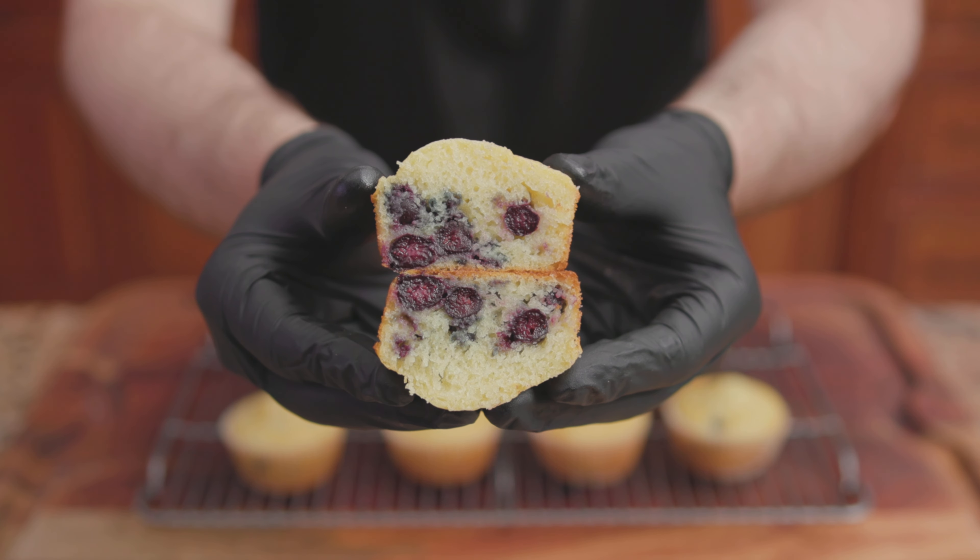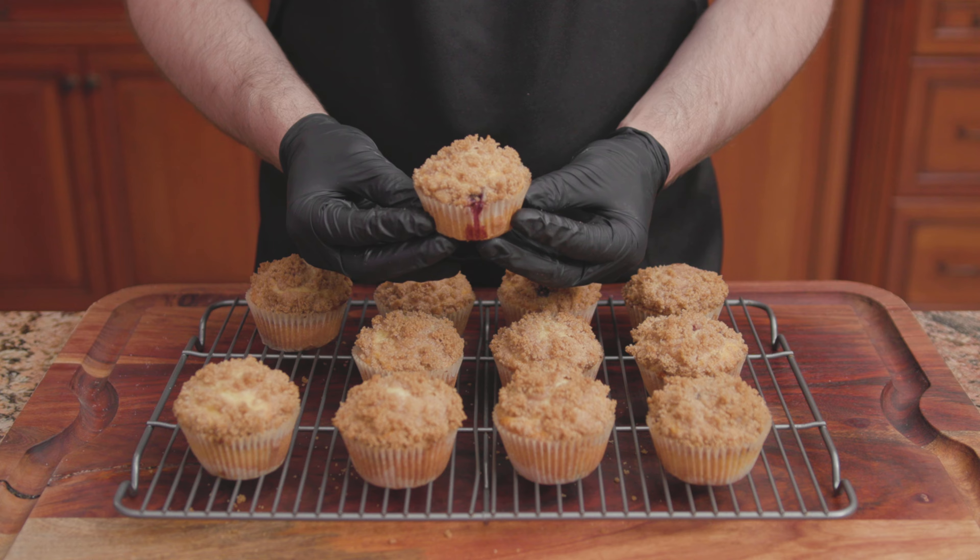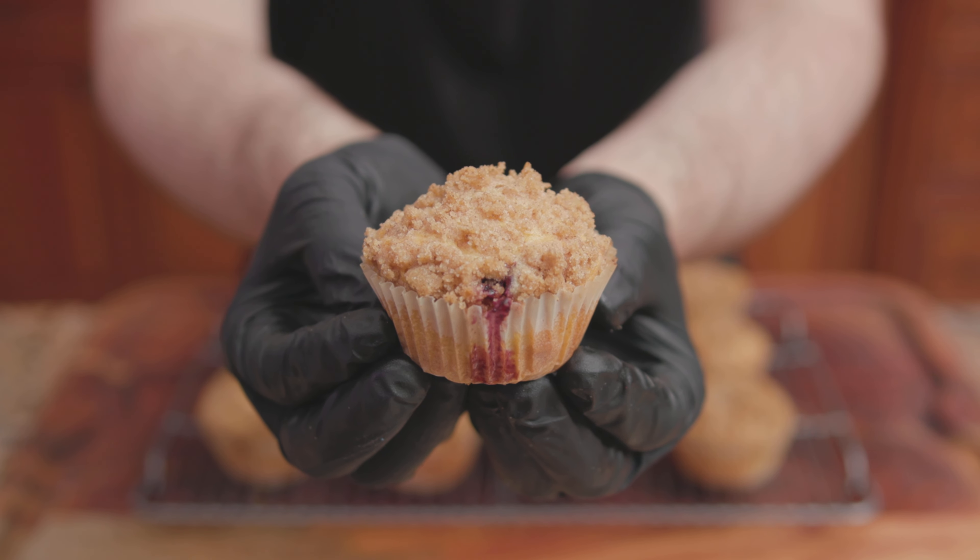Transfer onto a wire rack to finish cooling, and there we have it — McCormick's Lemon Blueberry Muffins. For the second recipe, AllRecipes's To Die For Blueberry Muffins.